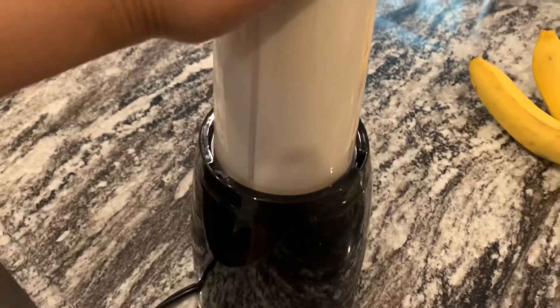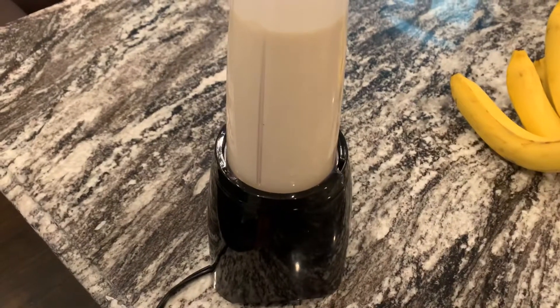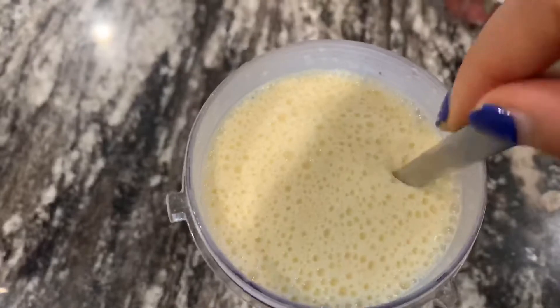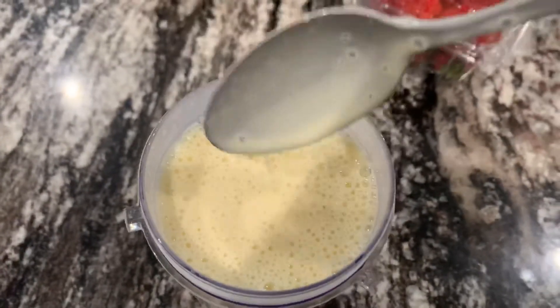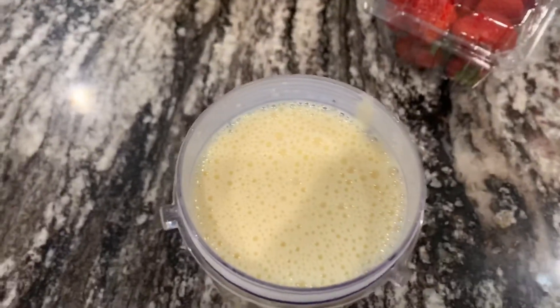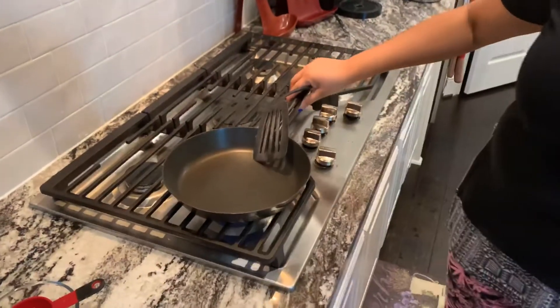Now I'm going to check for consistency. As you can see we have a completely smooth consistency, so I'm going to get ready to fry it. I'm going to put it back in the bowl and my mix is ready.